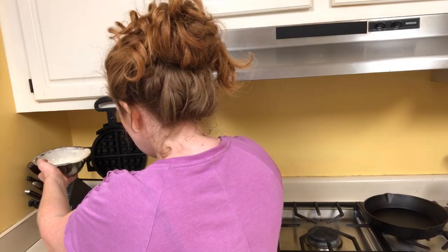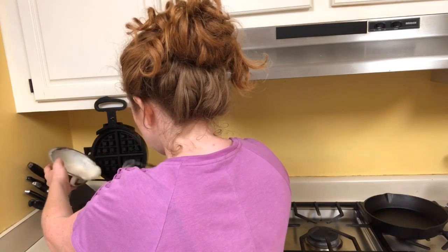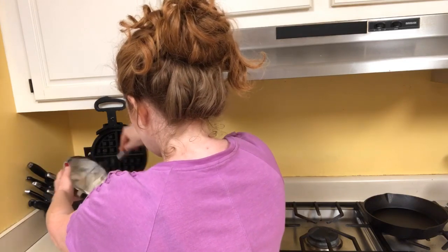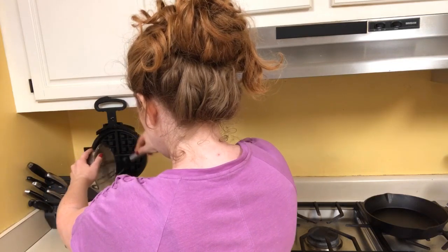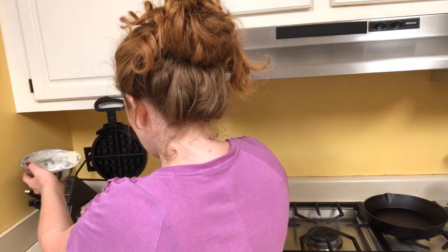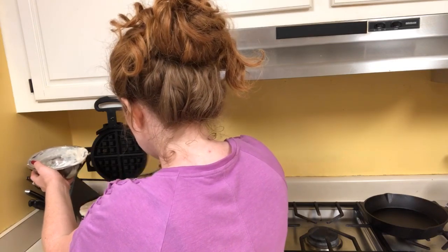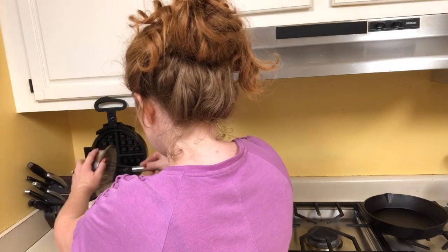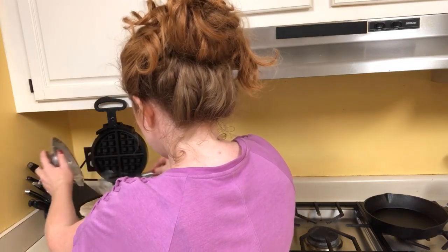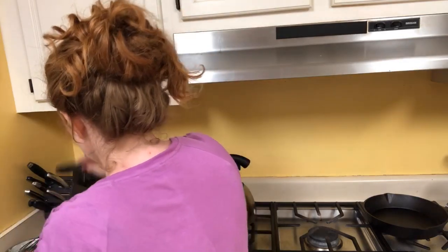I'm spreading it everywhere, getting all those crevices. I want to make sure I put enough that the top plate gets covered as well, so I'm pouring most of this. You might actually have to do a double batch if you need to clean both sides. Just get all this in there, get it nice and thick.